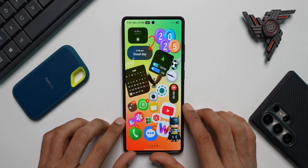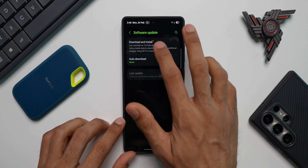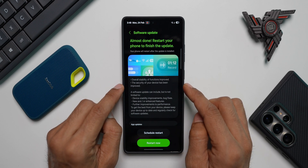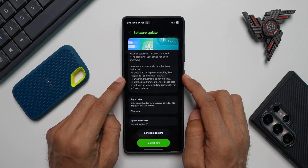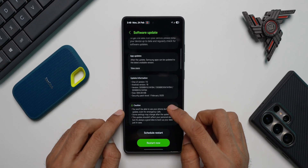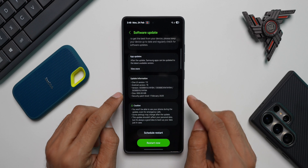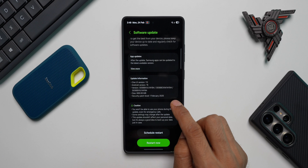That is the security patch for February 2025. Let me open Settings and tap on Software Update, then tap Download and Install. You can see there's a new banner here for One UI 7. In the changelog it says overall stability of functions improved, security of your device has been improved, device stability improvements and bug fixes, and new or enhanced features. The version is ending with YB4 and the size is pretty big — 666.08 MB — more than a regular security patch. The security patch date is 1st February 2025.